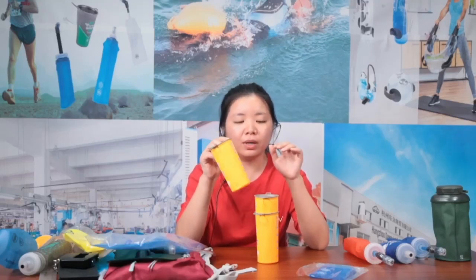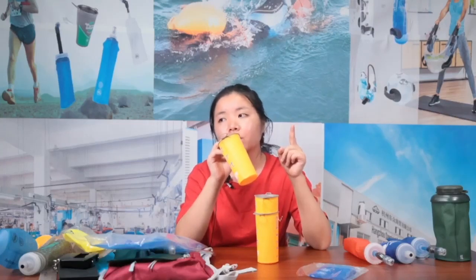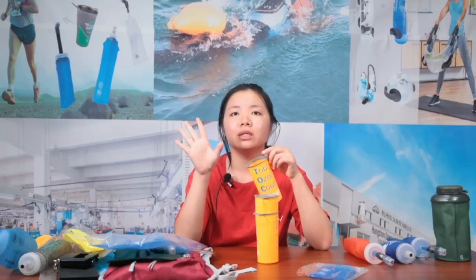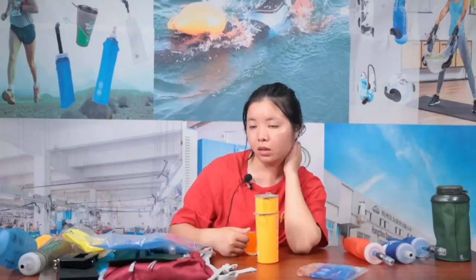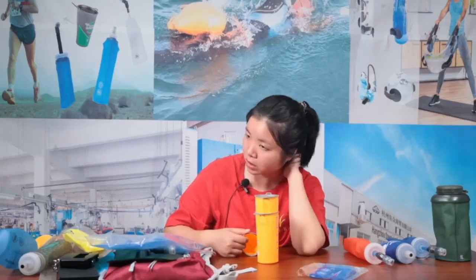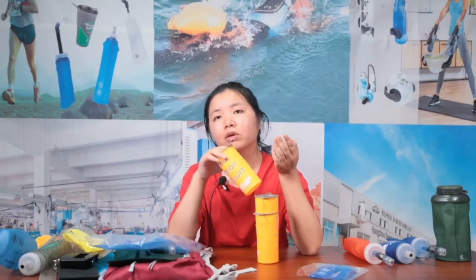With the 200ml cup, we can stack around 100 pieces per stack. If you order 500 pieces, that's just five stacks fitting in one carton — around 12 kilograms. Our MOQ is 500 pieces. For marathon events you just need 500 pieces — order with your logo and in your choice of color. It's made with 0.3mm TPU. You can ship it by air because it's just one carton at around two kilograms.